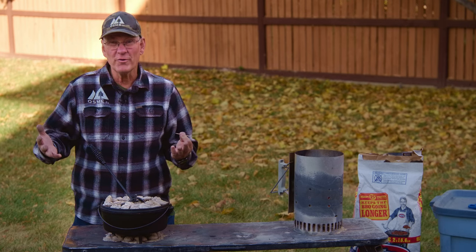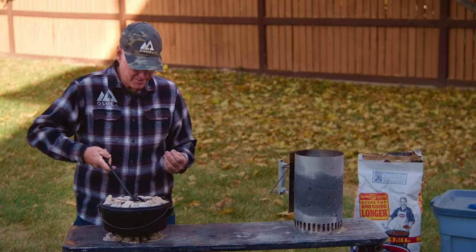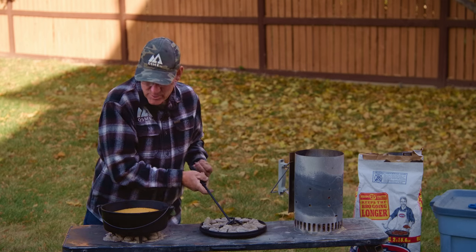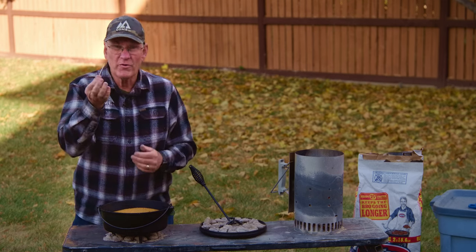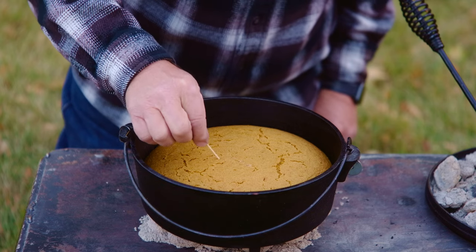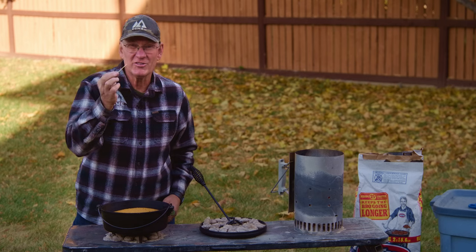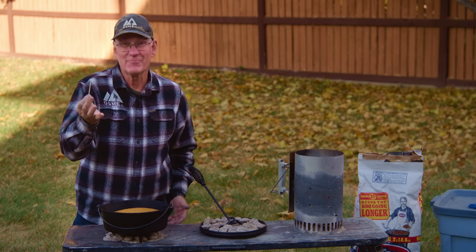That looks very, very nice. Now we'll put the lid on and start the timer. Time says it's been just over 30 minutes — time to check it. Wow, that smells fantastic. We've got a toothpick; we're just going to put it in here and see if it comes out clean, which it did. So that means time to eat.